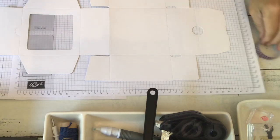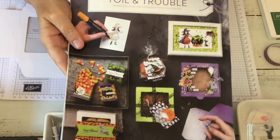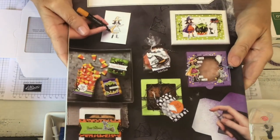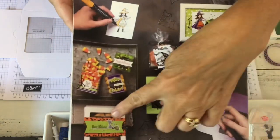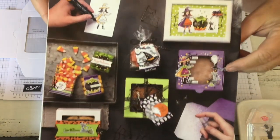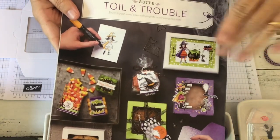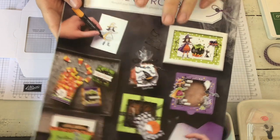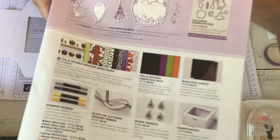Hi! I'm going to show you my first October camp project and it's still September, so I love that I'm getting my camp projects done ahead of time. It's going to be from the Toil and Trouble Suite, but it's not anything to do with Halloween. You can see that when you see the title screen for my projects, but I'm going to show you these little Baker's boxes.